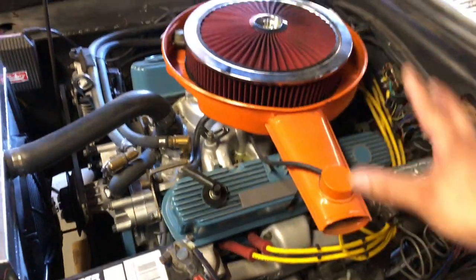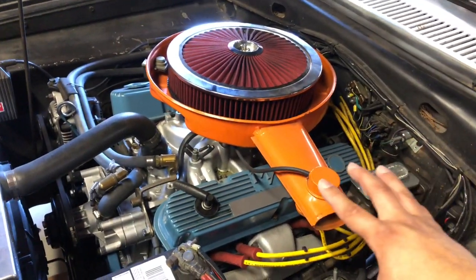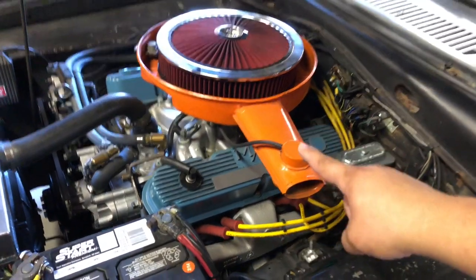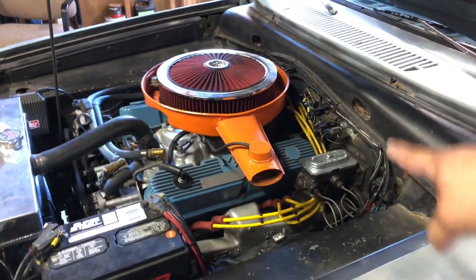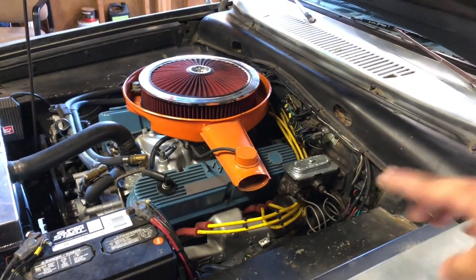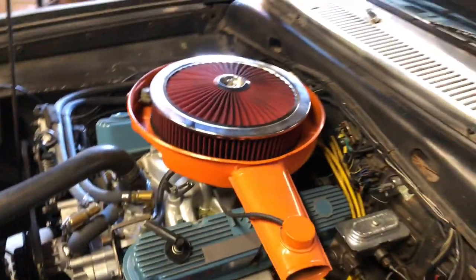I've dressed the engine up and it looks really nice. I did a few performance things to it — it does have fuel injection and an electronic ignition system, and they both actually talk to each other so I can control it from inside the car.